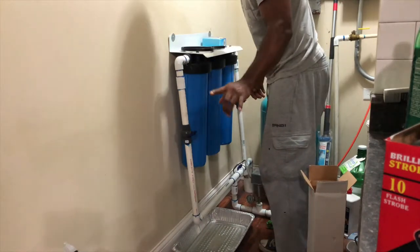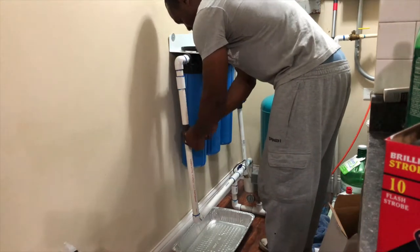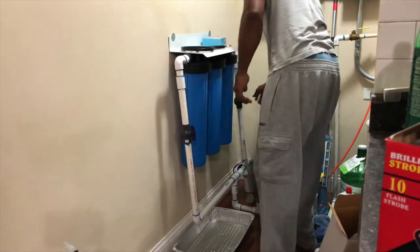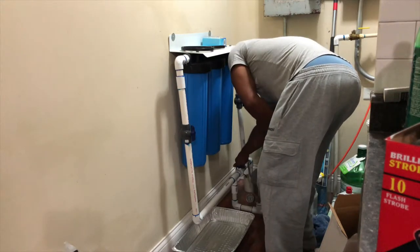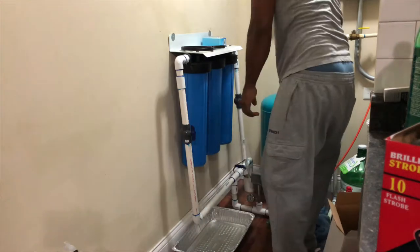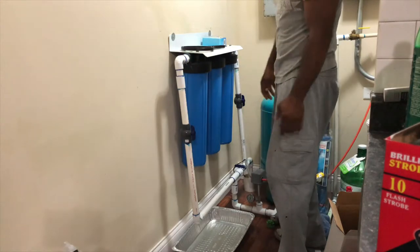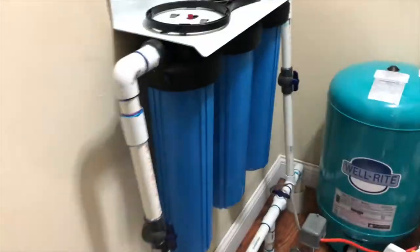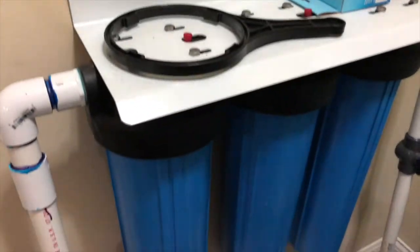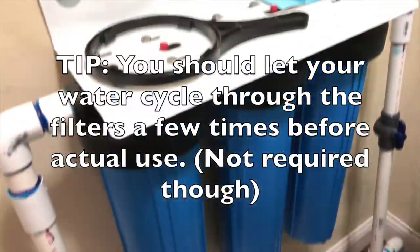I'm going to turn the water on right now. Let me open this up. As you can hear it — the pump just turned off. We don't have any leaks — of course not, I got the seat in there nicely. And that's it.